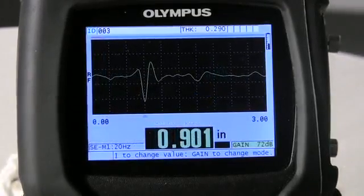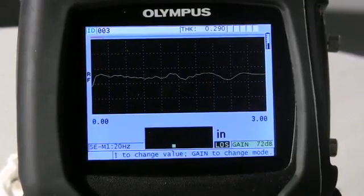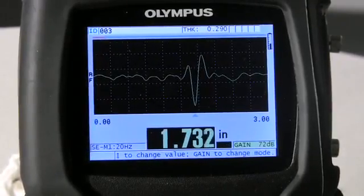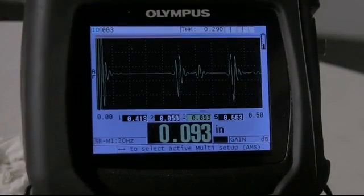The high penetration option allows the gauge to use low frequency single element transducers to measure attenuating materials like fiberglass, rubber, and thick castings. The multi-layer option allows the gauge to simultaneously measure and display the thickness of up to four individual layer thicknesses in a multi-layer material.